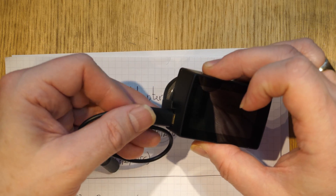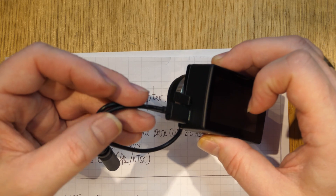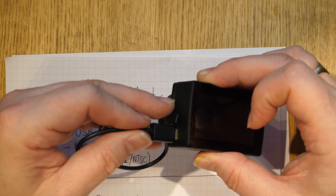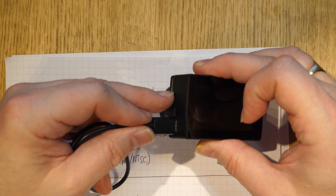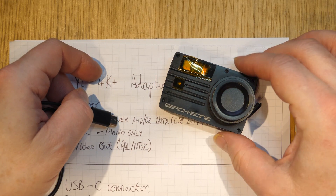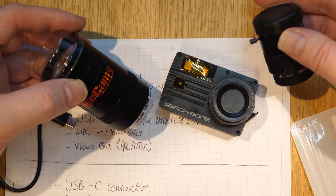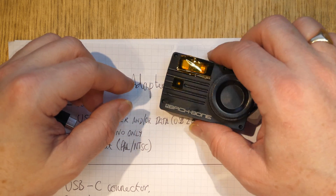The USB-C connector includes power, data, microphone connection, and video out. Thankfully some adapters are provided — for example, a microphone adapter which is just a USB-C connector with a 3.5mm socket. But the problem comes when you also want to power the device during a long shot, because your batteries will be dead before you know it.